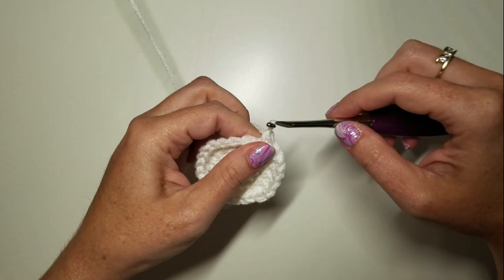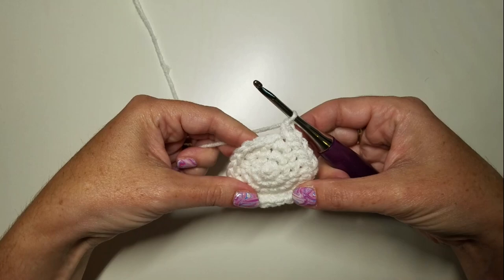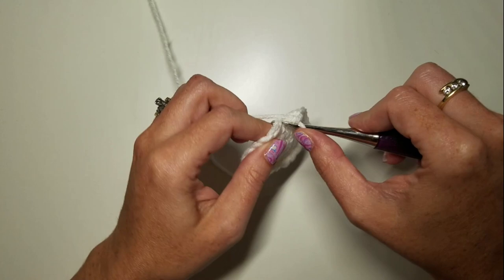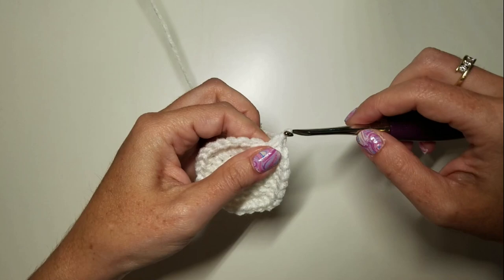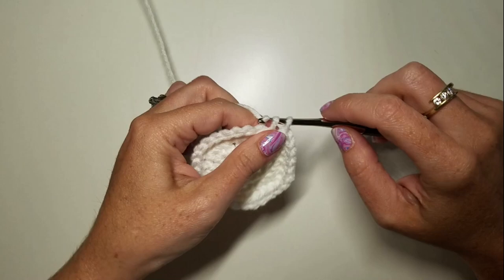Round five is the same thing, only this time it's three SC and an increase. So one, two, three SCs and an increase — that's once. Continue that pattern for six times total.